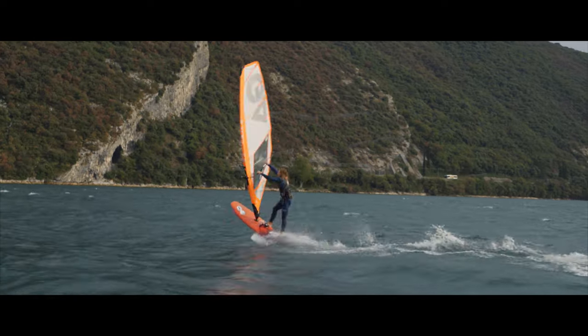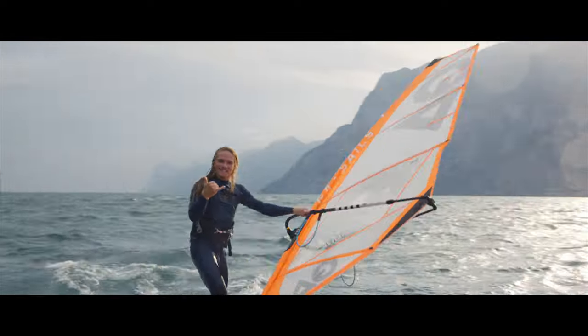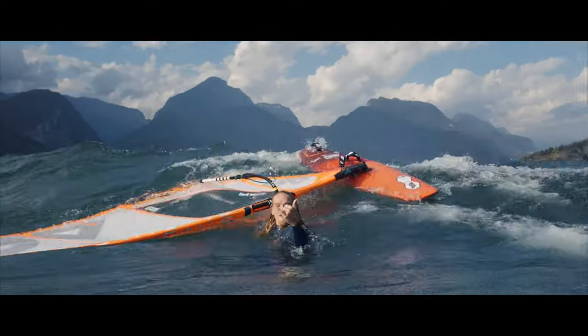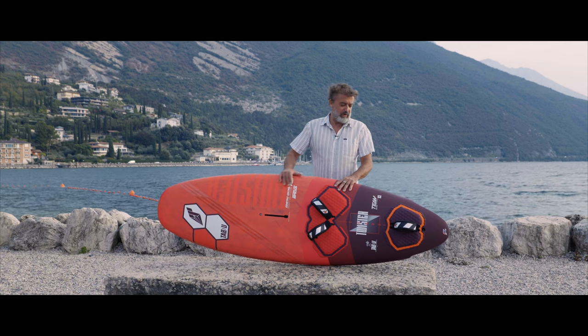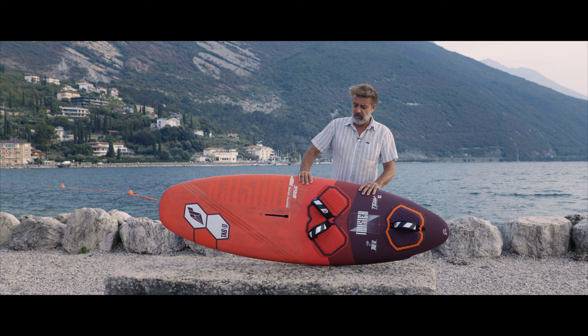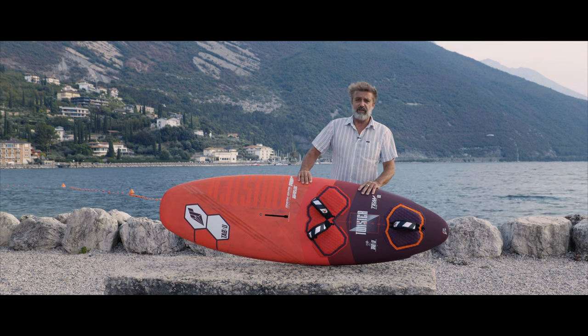All these boards come with super thick heel protection foot pads. I'm excited to see what crazy moves you guys will be able to pull on this board, and I hope you will enjoy it.